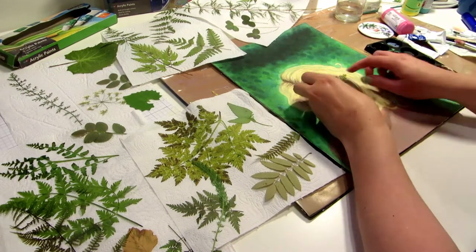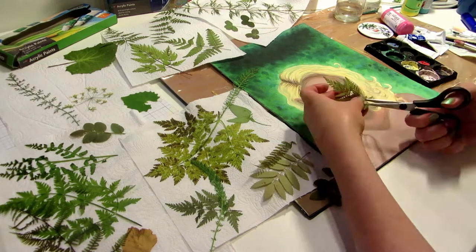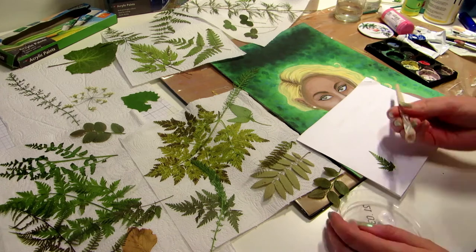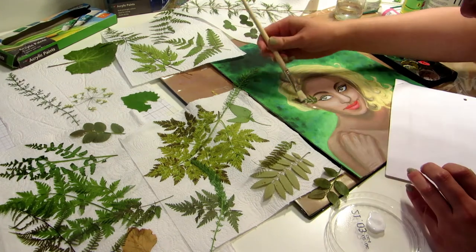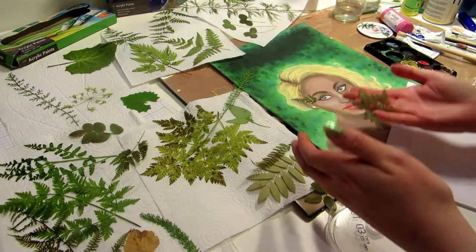I glued them on with matte medium. I poured some onto a clean lid, applied it on the back of the leaf with a brush, glued it on, and also added matte medium on top to seal the leaf in place. If you don't have matte medium, you can also use one part general glue mixed with one part water and that should work the same.